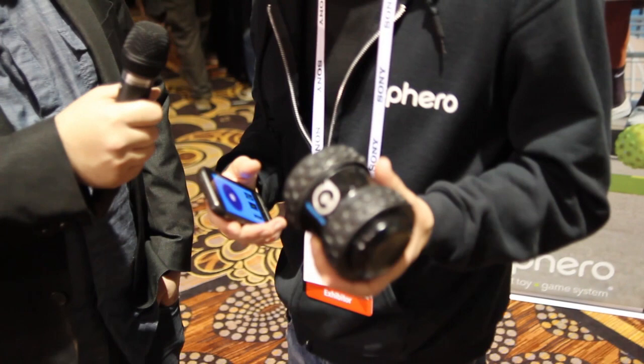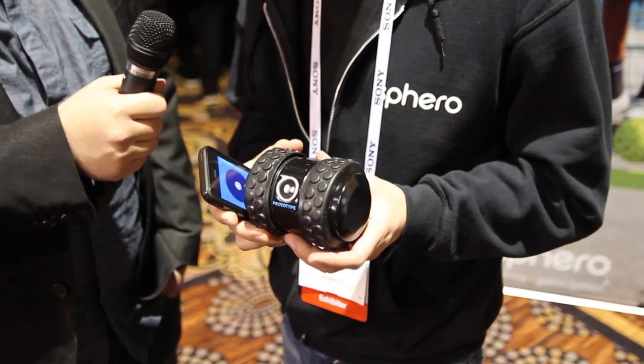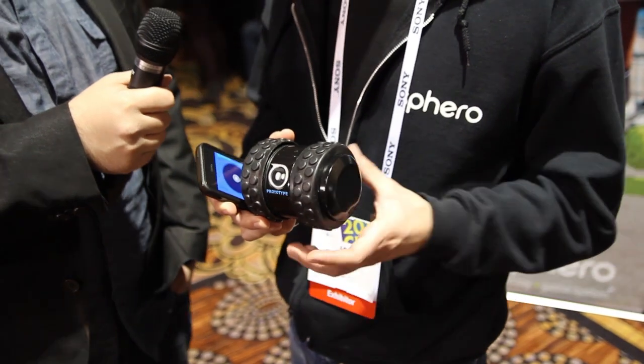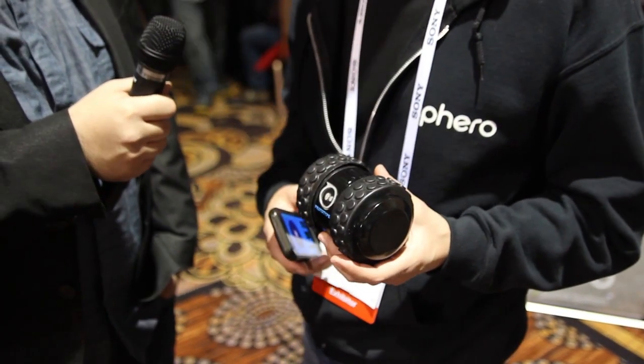So we are obviously expanding the brand of Sphero. This is a really cool product. It goes a lot faster than Sphero, it's very customizable, and we have some new multiplayer stuff that we're doing with it.